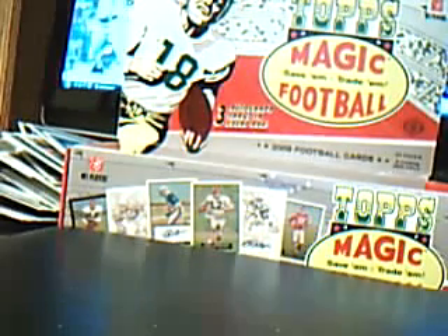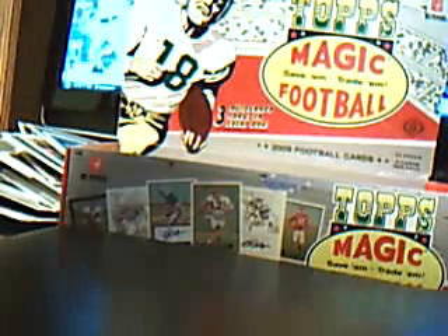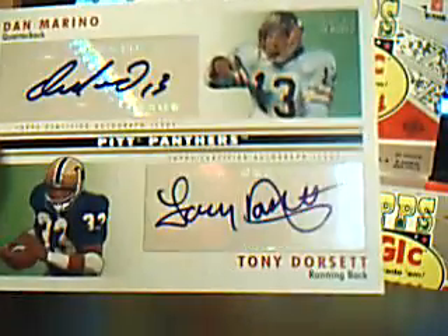But that's going to do it. We'll do a quick recap. We've got the James Jones auto — right here — James Jones, unnumbered. Jeremy Macklin. And of course, numbered one out of 25, Tony Dorsett and Dan Marino. Wowzers! All right guys, thanks for watching.